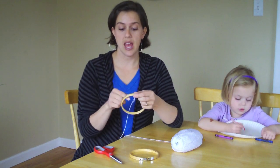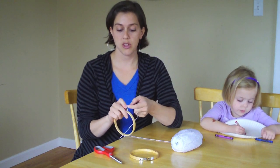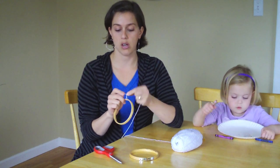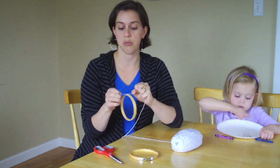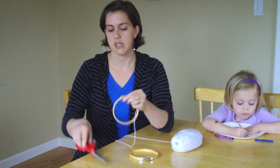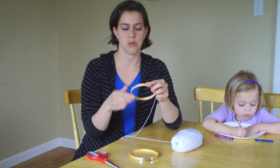To start, you're going to just make a knot with your yarn at the top, or really anywhere on your circle, in your inner circle of your embroidery hoop, and you're just going to trim that little piece — it's going to get hidden underneath once we put the other hoop on.